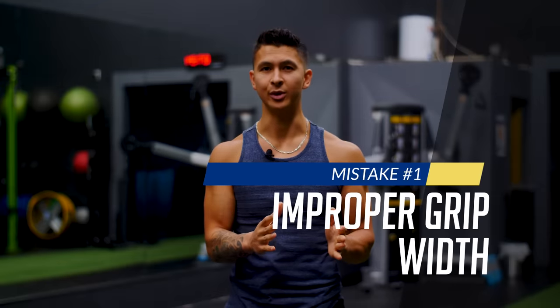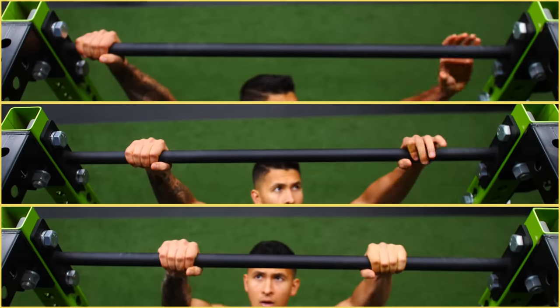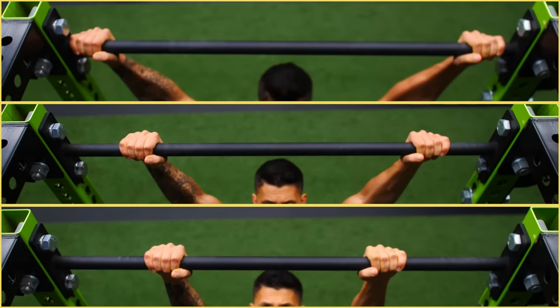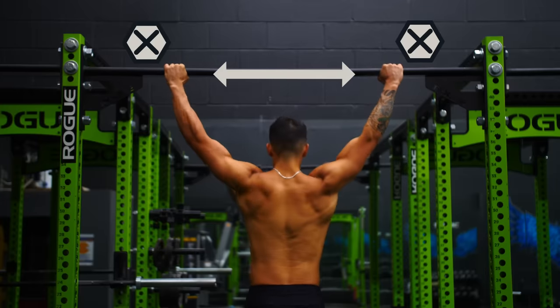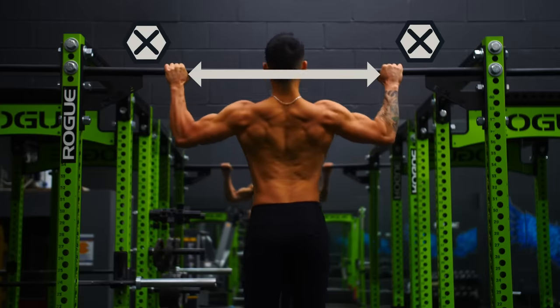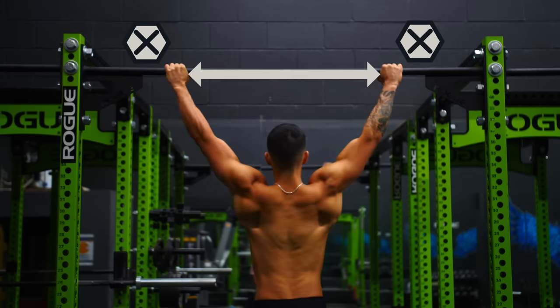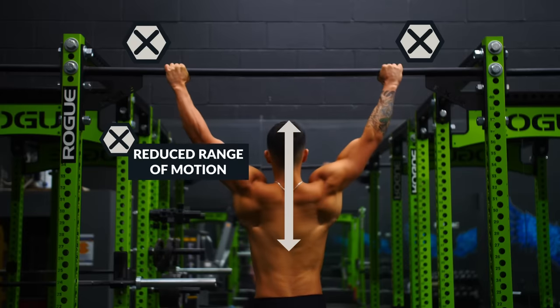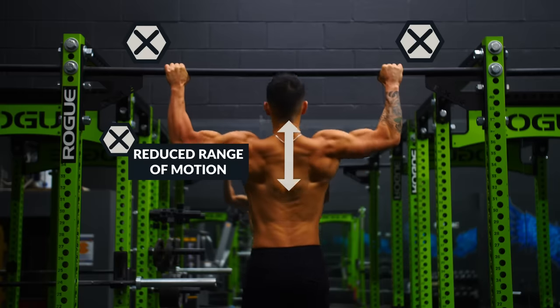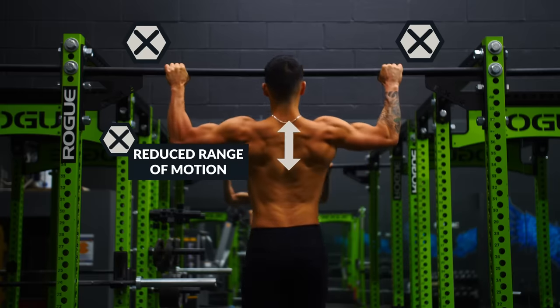The first mistake has to do with grip width. Most people overlook the importance of something as simple as grip during a pull-up and fail to realize how it shifts the muscles being targeted. On one end of the spectrum, those who grip the bar way too wide think it will be more effective at hitting the lats. But instead, this makes pull-ups less effective for two reasons: it shortens the range of motion, which may enable more reps but can compromise growth due to the limited range your back muscles now experience each rep.